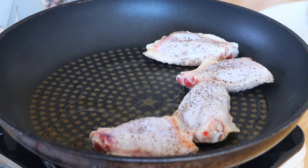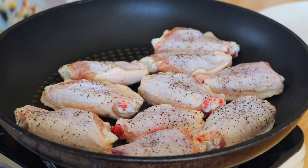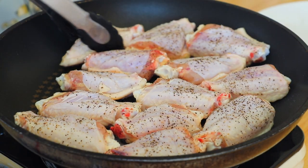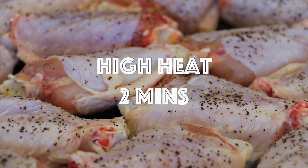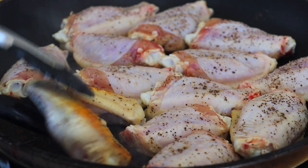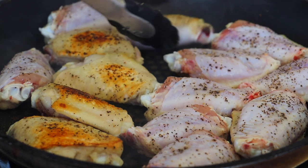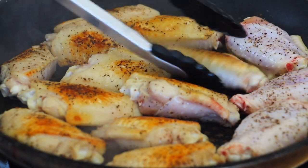And another reason is my daughters also love sweets — just like mommy. So whenever I cook this dish, they're always so happy. We're going to brown both sides, 2 minutes on each side. The beauty of this recipe is that you can replace the chicken wings with any protein that you like: beef, pork, shrimp, or even tofu.